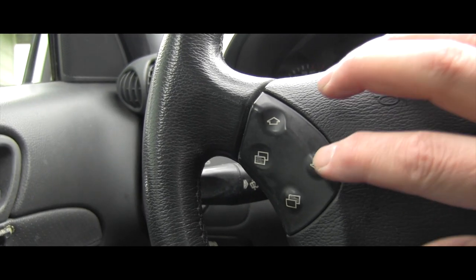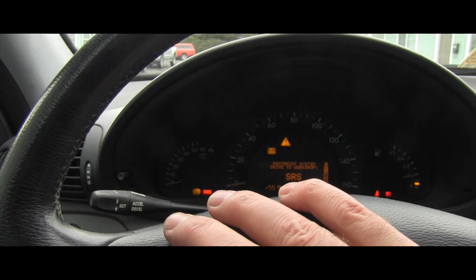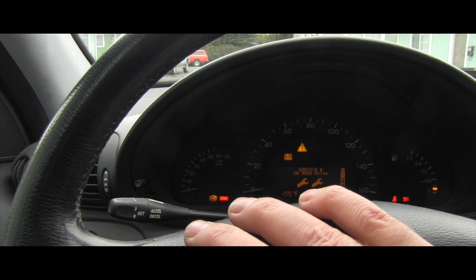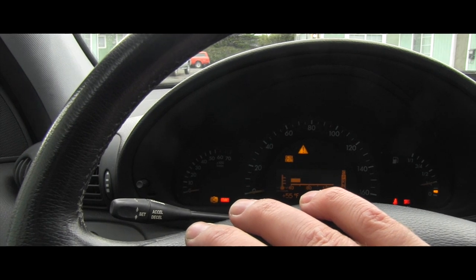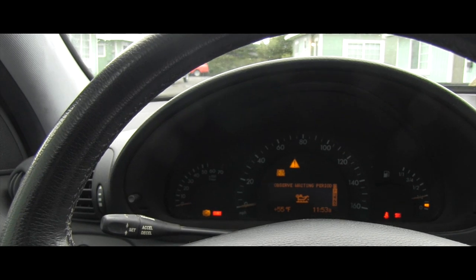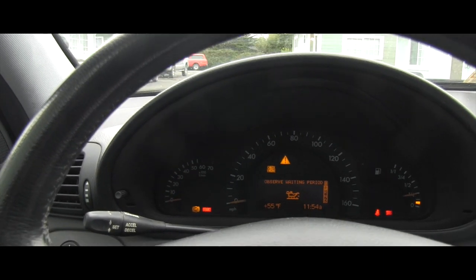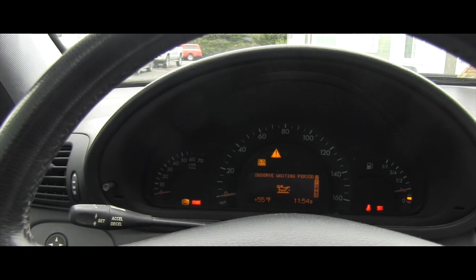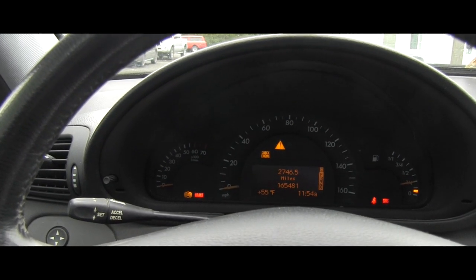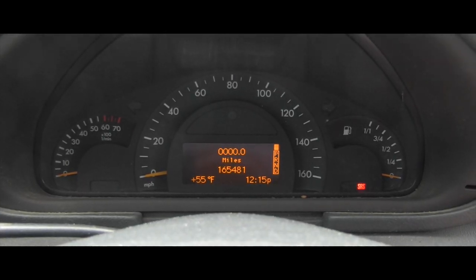If all that is valid, I'll put the key in the ignition and turn it to position number two. The next step will be using these buttons to select the oil level measuring. It says 'observe waiting period' — it basically says that I didn't wait five minutes. Look how precise that computer works — that's awesome. I've been waiting over five minutes so let's try again.